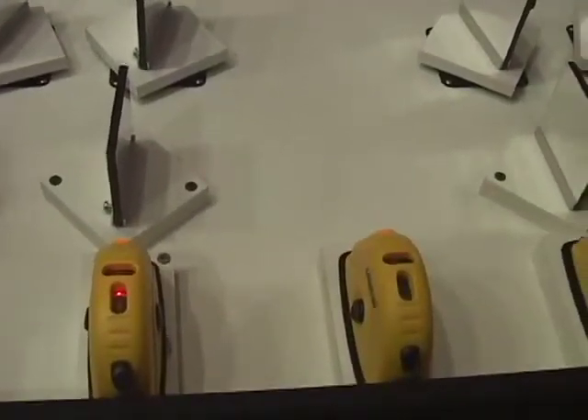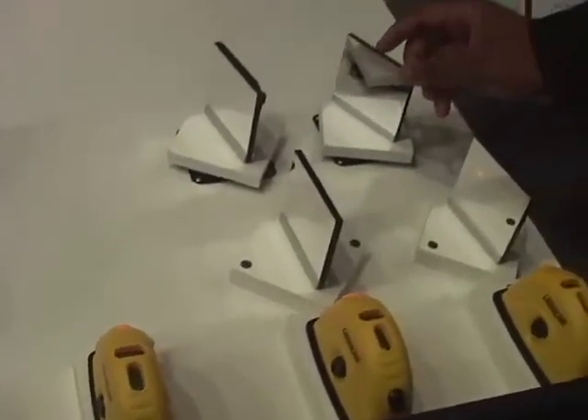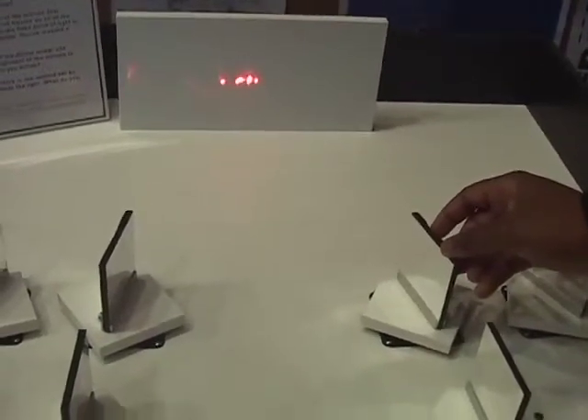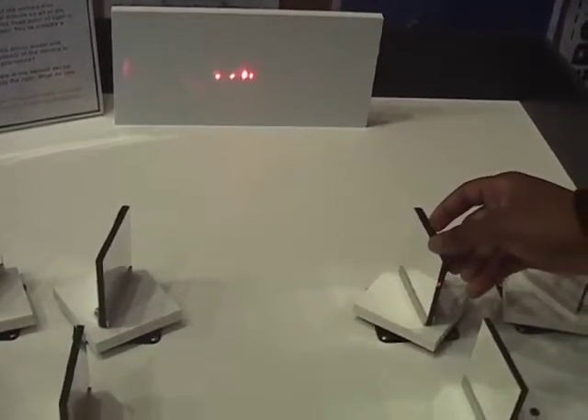When I turn these lasers off, you see one single point — this is our reference point. When I turn these lasers on, I want all these points of light to overlap the reference point. And when I do this, in essence I'm creating a focal point. A focal point is when an image is in focus.